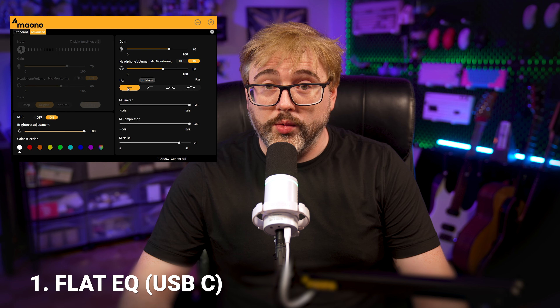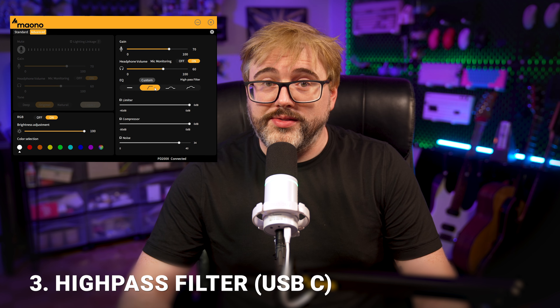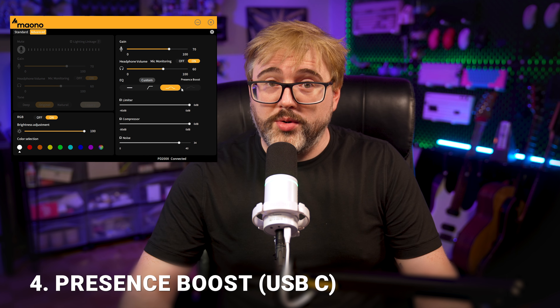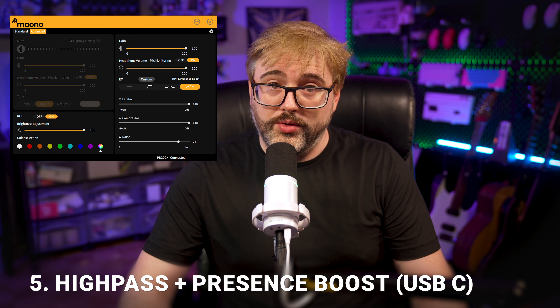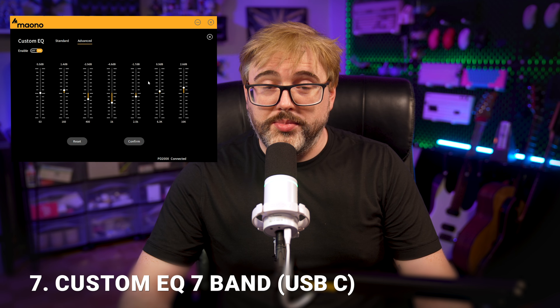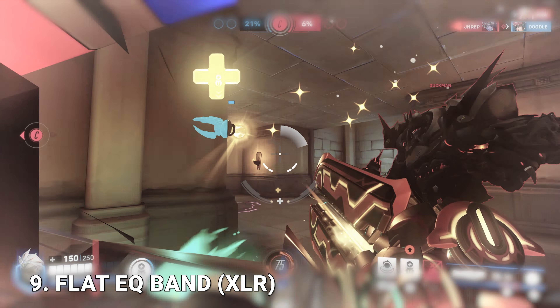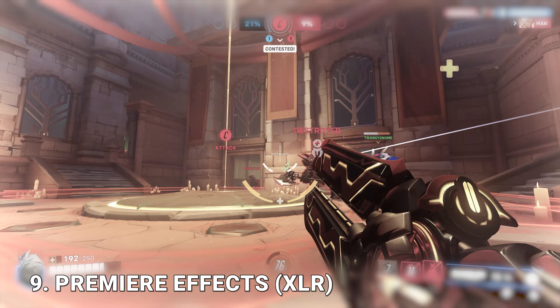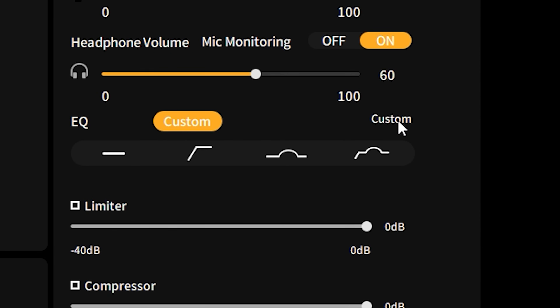In case you're curious what all these options do, here is a sound test demonstrating the different settings. Which setting sounded best to you? Let me know in the comments.